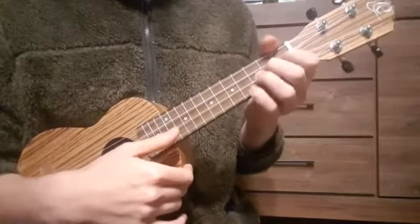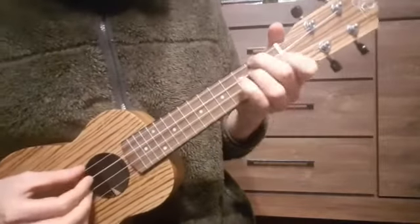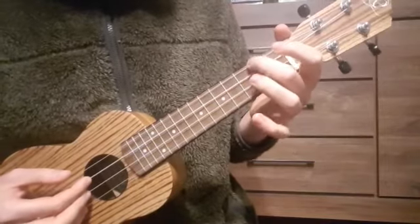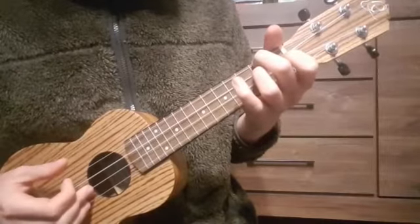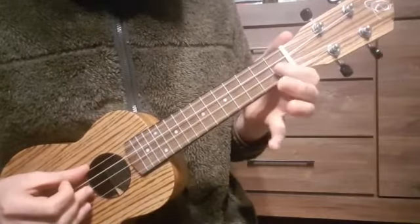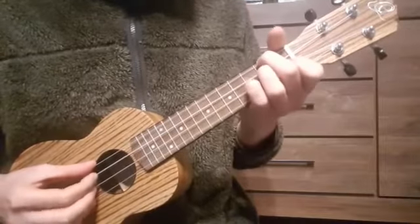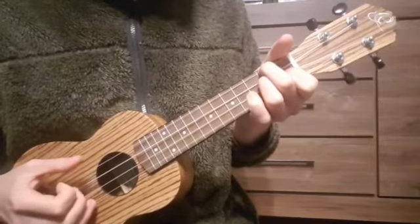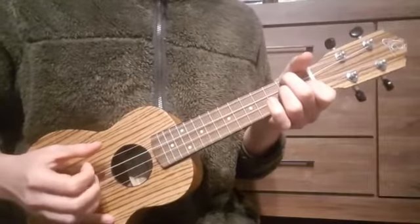Then we have D minor. D minor goes like this: we have the 2nd fret of our G string, the 2nd fret of our C string, and the 1st fret on our A string. So that's 2, 2, 1 and 0 — a D minor.